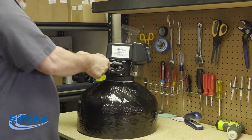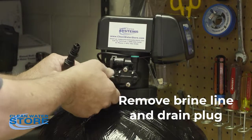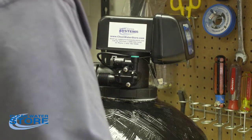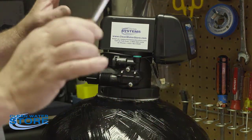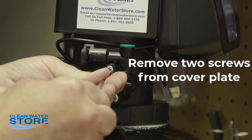I'm going to go ahead and remove the drain line just for ease, since this unit is going to come off. You can certainly leave it hooked up if your system is installed. The first thing you're going to do is remove these two screws.